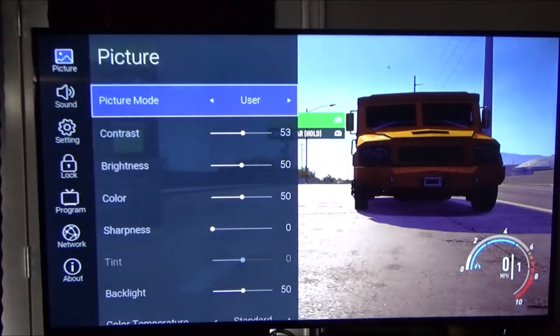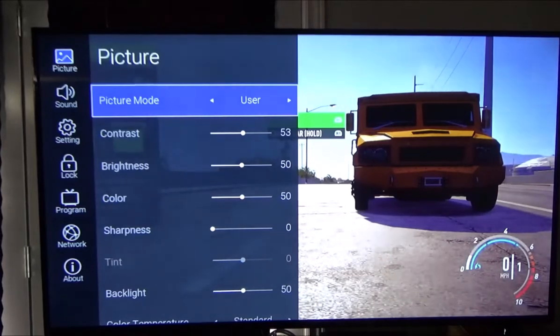Hey guys, welcome back. Today's video I'm going to show you the best settings for the Bulva 65-inch TV. This is likely also going to apply to their other sizes of TVs from Bulva. Other companies have their own settings and there are user presets in this TV that do work, but if you want to get the total best optimal picture, these are the settings I found that work really great.